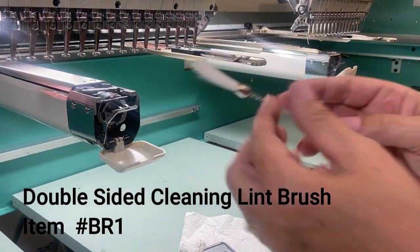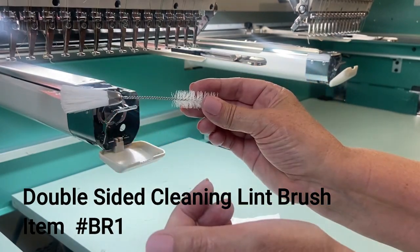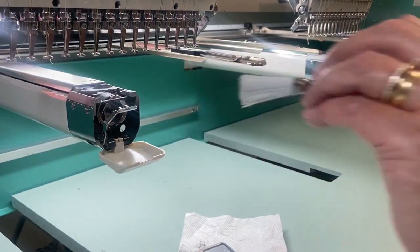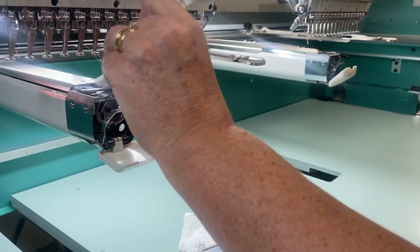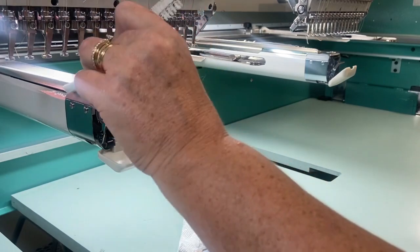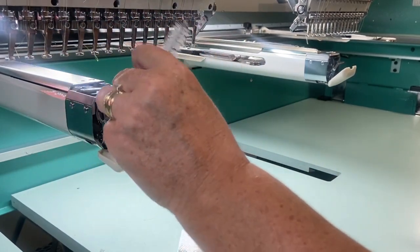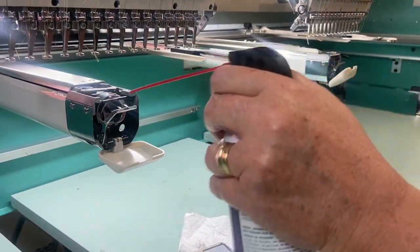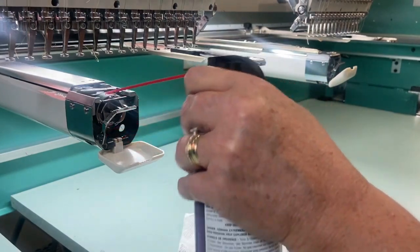You then want to use this double-sided cleaning lint brush, which cleans difficult-to-reach places. Use one side to sweep off any extra threads and the spray mist, then use the spray again one final time to blow out any excess mist.